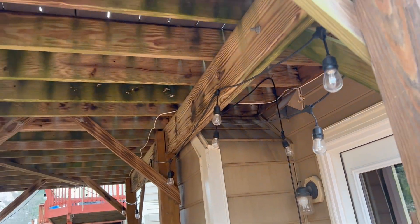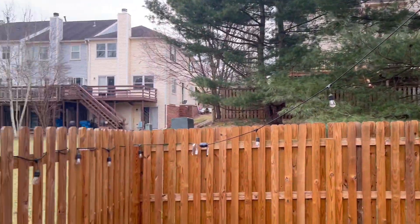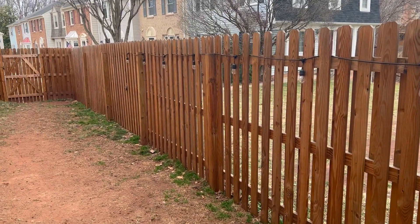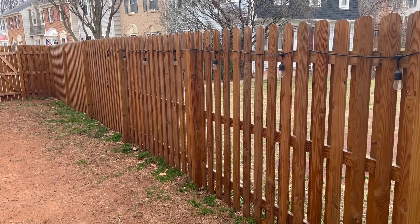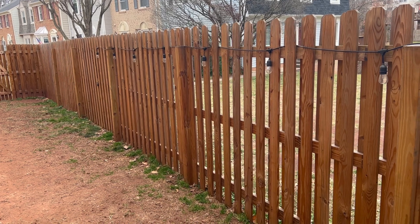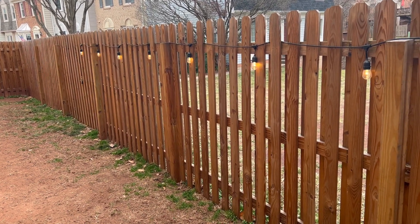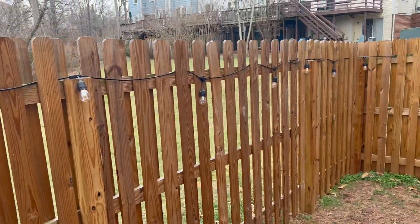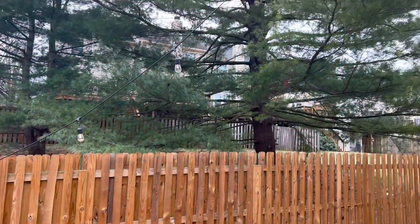We got 48 feet of LED lights going all over our backyard, hung around our fence. We even got this on an outdoor light switch, so all you gotta do is click a button and boom, the lights turn right on. They go all around and really light up our backyard.